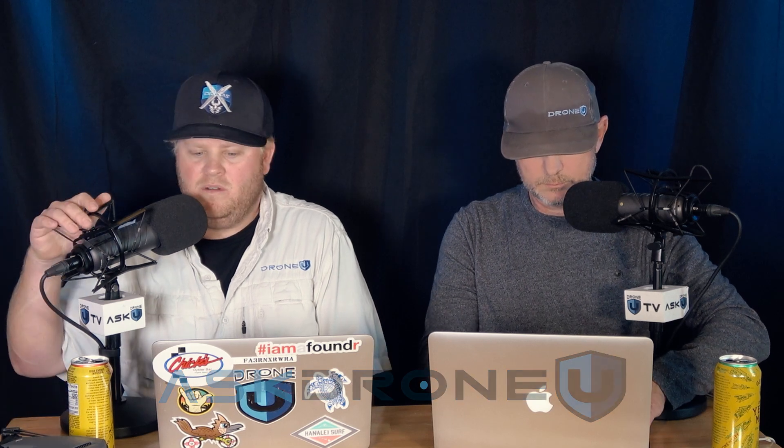Hey everyone, and welcome to another episode of Ask Drone You. My name is Paul. My name's Rob. Thank you again for joining us today. We really appreciate you spending a few minutes of your day with us — never take that for granted — and we'll try to bring you some value today. Definitely going to bring you some value in further talking about some GPS solutions and going over some mapping class stuff.